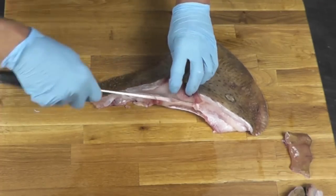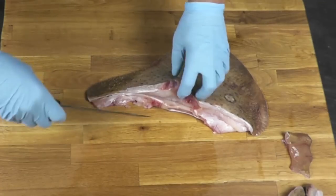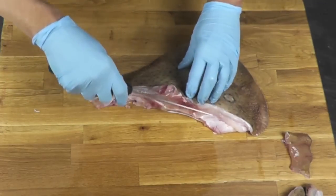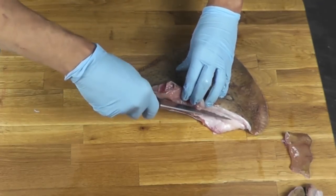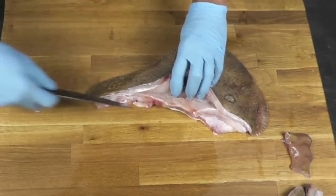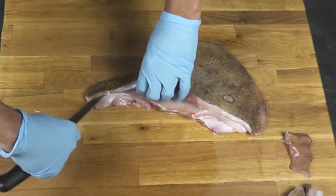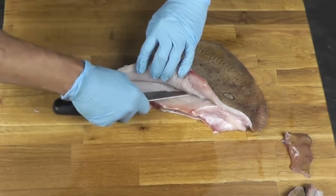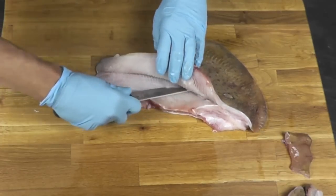I'm going to follow it this way. What you want to be careful of is not to cut through the bone. Make sure you just stay on top of it — like that. Then I'm going to lift it and I'm going to start going inside with my knife, staying on the bone.